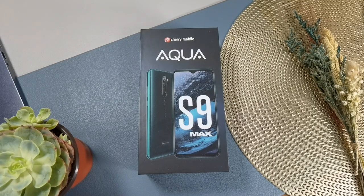Before we unbox the device, if you notice, Cherry Mobile didn't use their usual Flare branding on this handset. I think they want to show us that this is a new device, a new line. They made a lot of changes here to make it more appealing to their target market. But let's see.